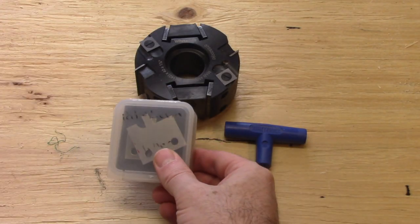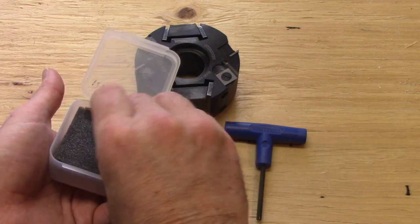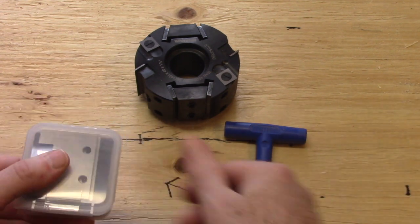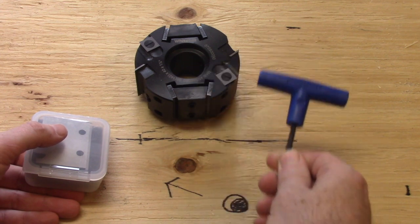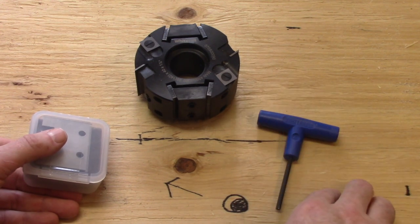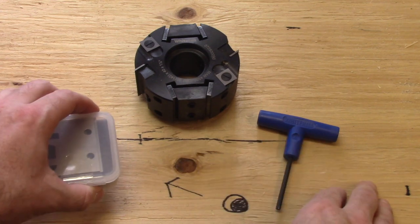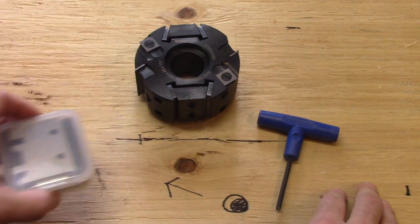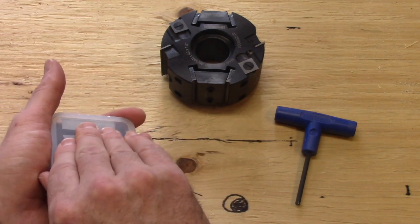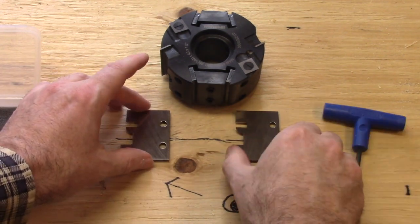After a short wait, this is what arrives — you get your knives and your limiters in one little plastic box, separated by a piece of foam to make sure they don't clank together and get damaged during transport. Now there are a number of different ways that you can have your cope and stick knives ground for these cutter heads. I'll use the terminology cope and stick because that's what's popular in North America. The most economical approach is usually to have both the coping section and the sticking section ground on one set of 55 millimeter knives and limiters.